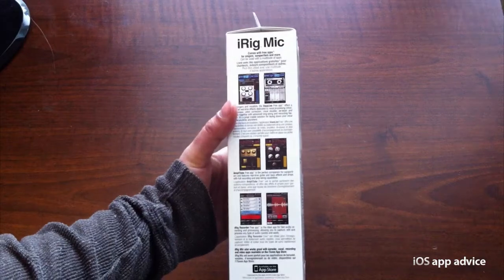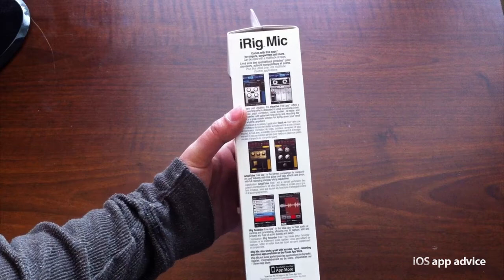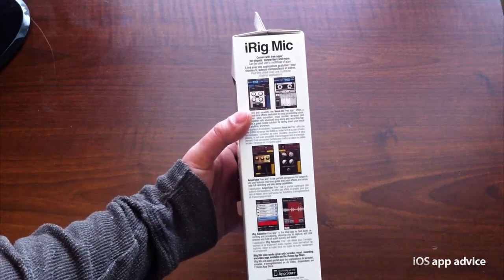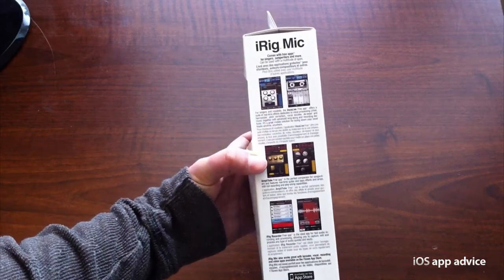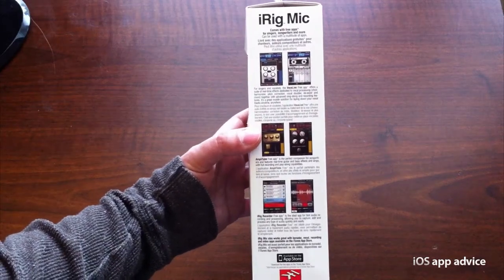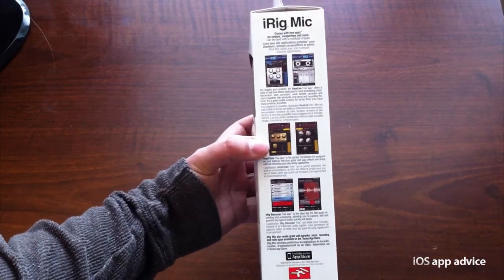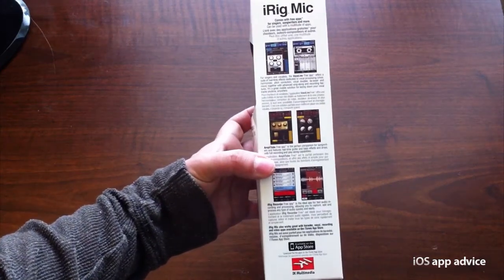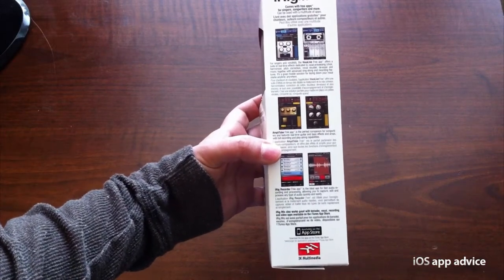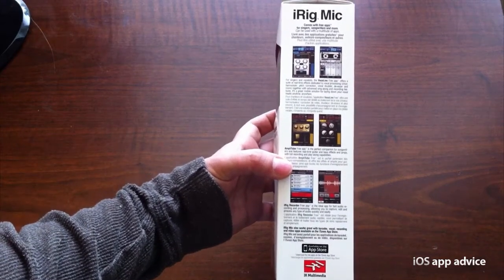Vocalive is the one up top here — that's for if you want to sing and do some effects, kind of like auto-tune and all sorts of different cool little effects for your singing pleasure. Amplitube lets you plug in musical instruments like your guitar, piano, and you can put different effects on the output of that sound. And iRig Recorder is a nice little app where you can capture interviews, different types of on-location audio, edit the sound files, and process it right on your iPhone.